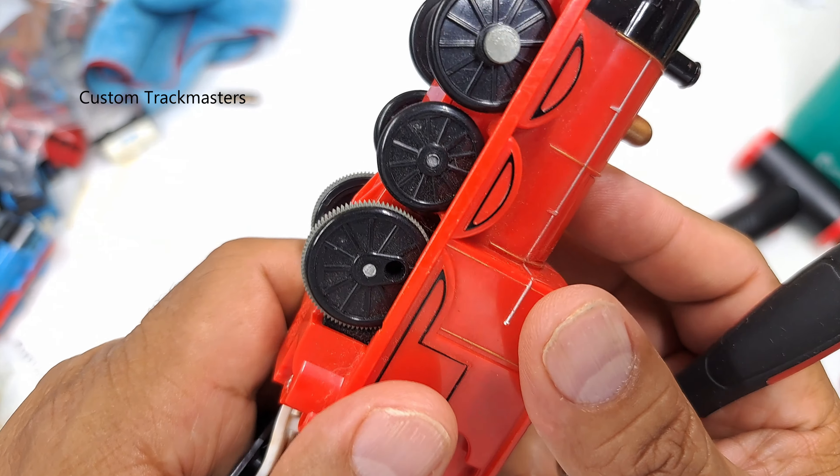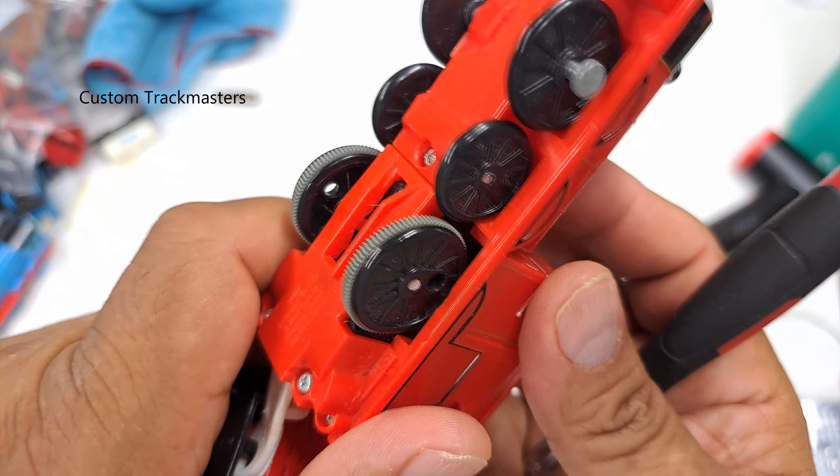It says 'Hello, I'm James!' So as mentioned at the beginning, we have a for parts or not working model, but at least the sound is good — just dead batteries.